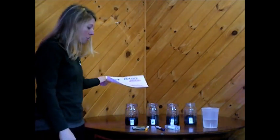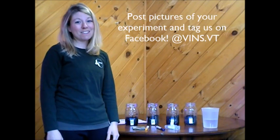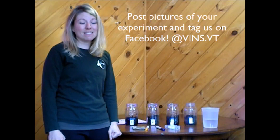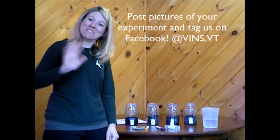Friends, I think you have a really cool investigation that you can try. Once you figure out your results, you can post them on our Facebook page and share them so we can find out what seeds need to grow. We're looking forward to seeing your results — thanks for tuning in today, and we'll see you next time. Bye!